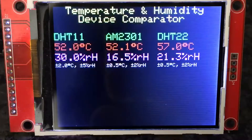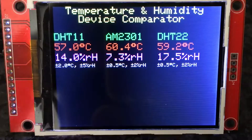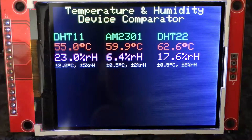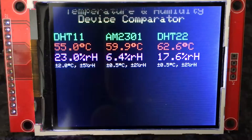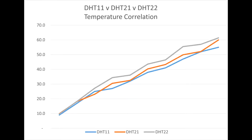It's reached about 55, coming up to 60 now — there it is, 60 degrees. I'm using the DHT 21, the center sensor, as the point of reference; it seems to be the most reliable all round. So there's the comparison of the three sensors across a reasonably wide range of temperatures.